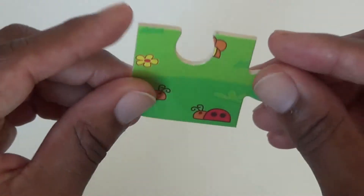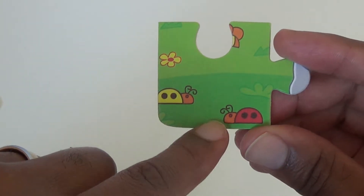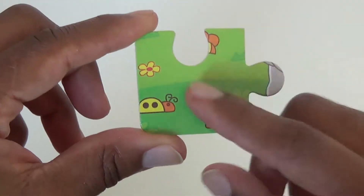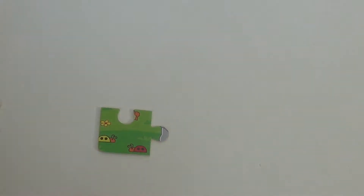Our first piece we have two ladybugs, some grass and flowers. I think this is the right side up. So let's go ahead and place that down and grab our second piece.